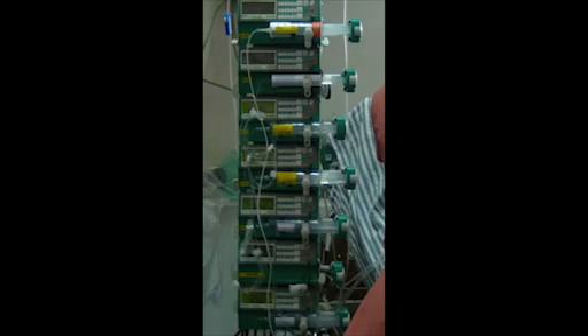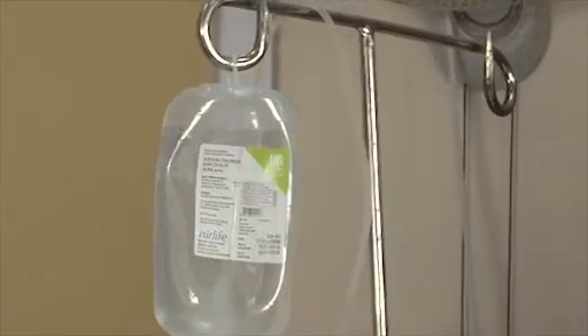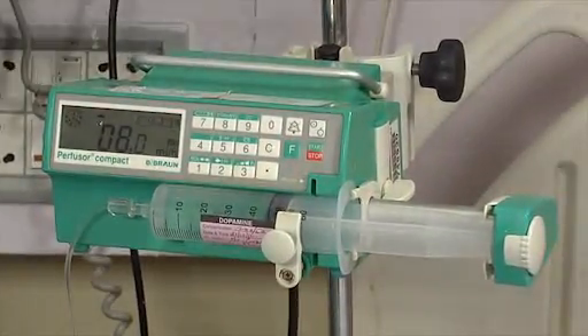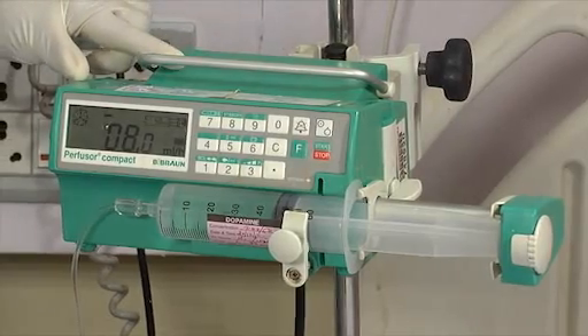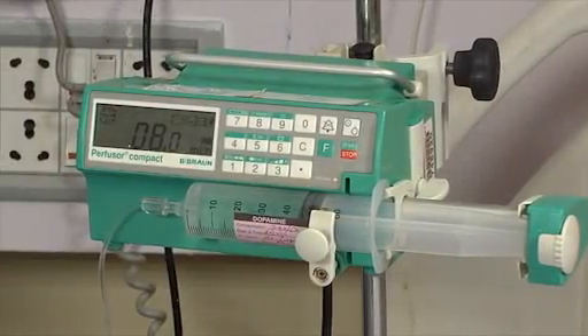Sometimes syringe pumps are also clamped onto stands. If this is done, make sure the clamp is tight and secure and the stand doesn't have any IV drip hung over it as well. If the IV fluid leaks, it may damage the syringe pump and also be a fire hazard.